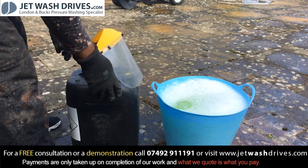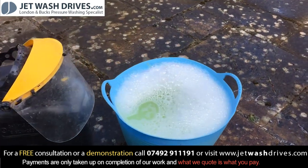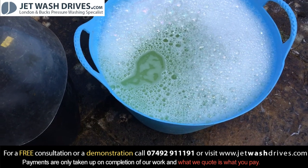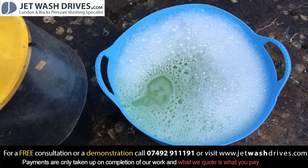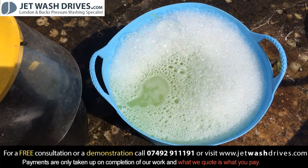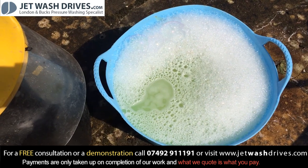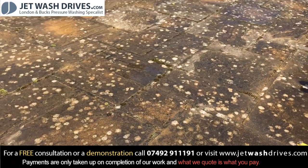Sodium hypochlorite is in - you can see there are bubbles in there. I added some washing-up liquid or surfactant in there to help the sodium hypochlorite stick to the floor. Then we scrub that in, leave it to dwell for a bit, and then we'll crack on with the cleaning.